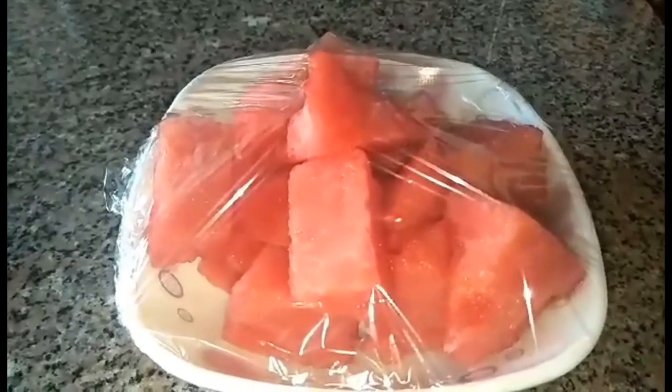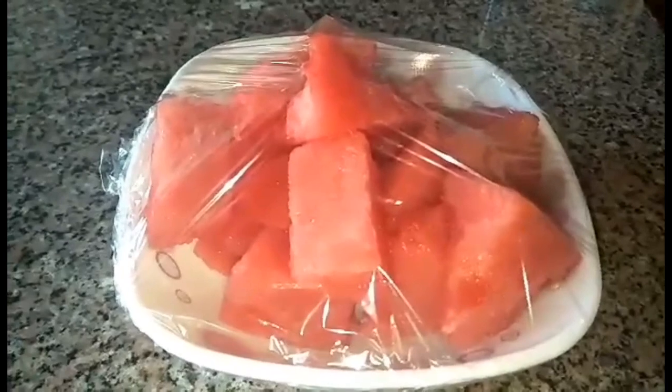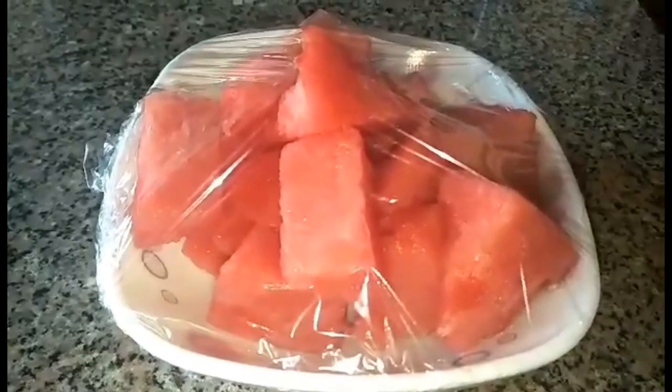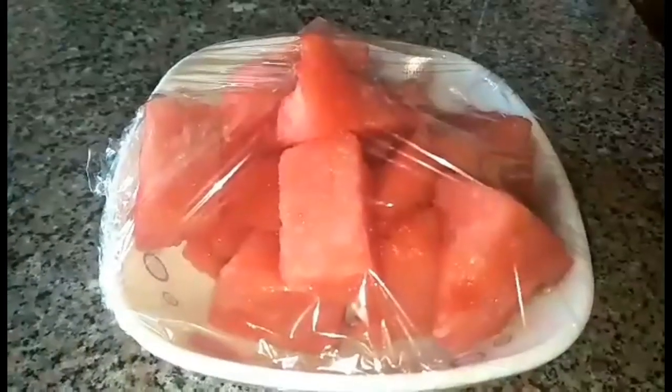The longer the watermelon is stored in the freezer, the better it tastes. Because your watermelon is already frozen, you no longer need to add ice. If you're interested, just keep on watching — let's do this!